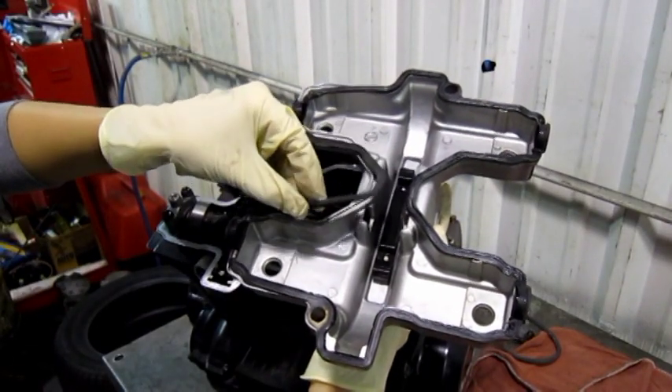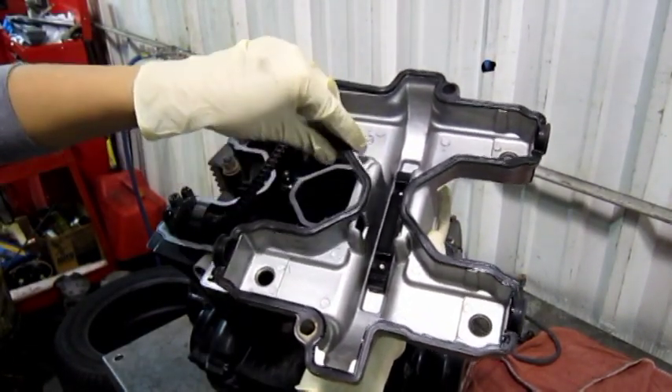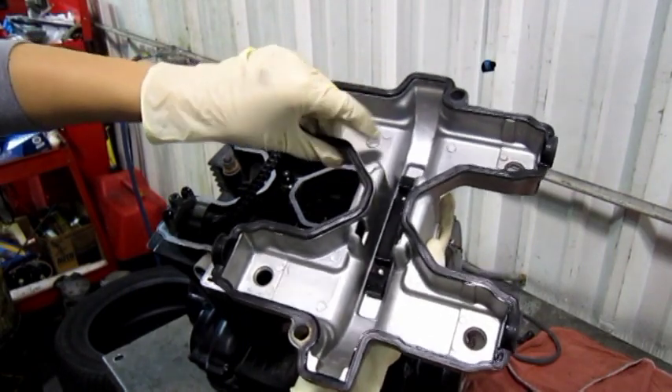If this gasket is still pliable, you can still use it. If it's dry and hard and cracking, you want to go ahead and replace it.